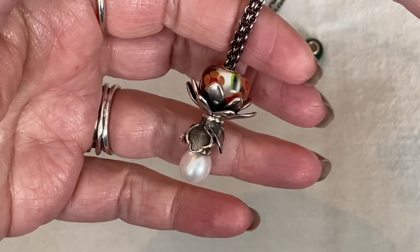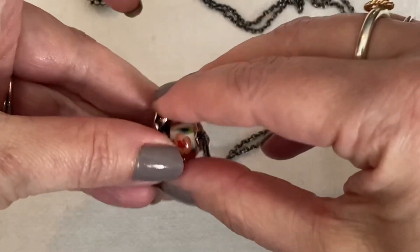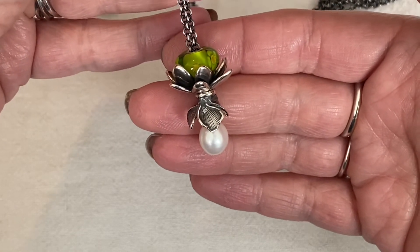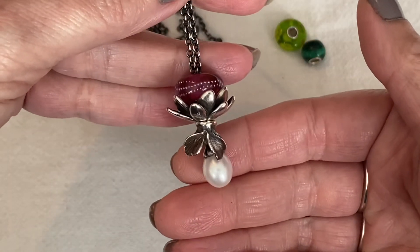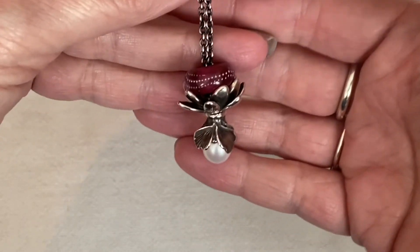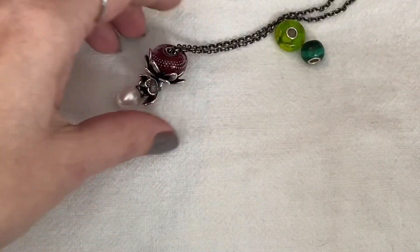Now I'm going to show how different glass beads can totally change up the look. I'll take the Mamma Mia off. This is a spring green — no matter what color outfit you can go dark or light, there's so much versatility. And here is the Pink Trace. There's just so much variety you can do. That's what I wanted to share — different fantasy necklace designs.